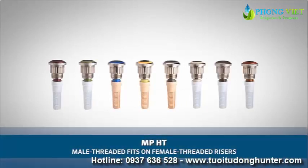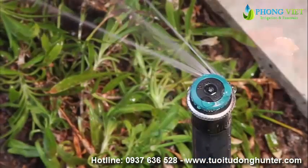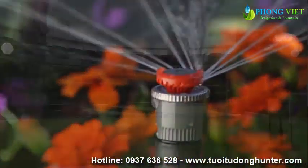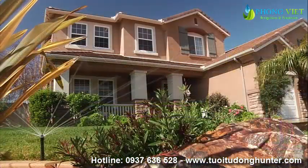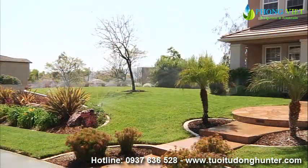The MP Rotator also comes with a male-threaded option, the MPHT, which fits on female-threaded risers. With all of the MP nozzle options, ranging from our short-radius nozzle all the way up to our MP3500, the MP Rotator is the professional's best solution to efficient watering and a beautiful landscape.